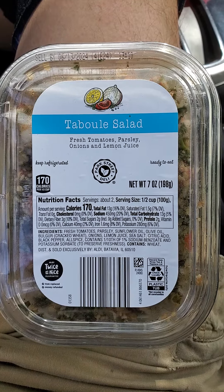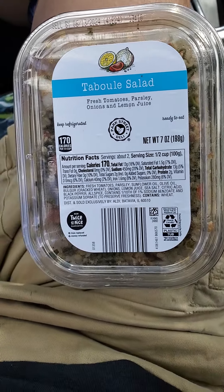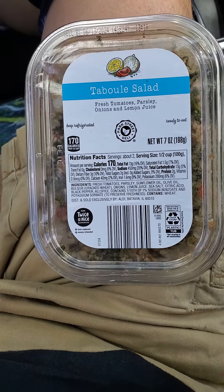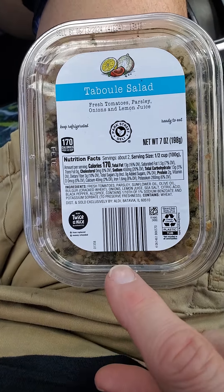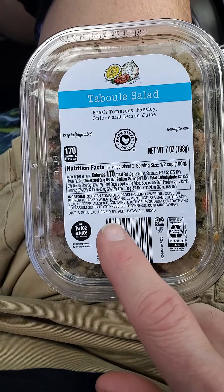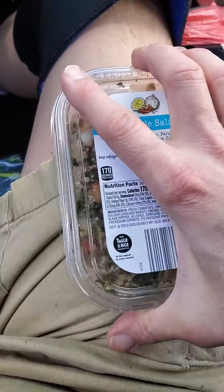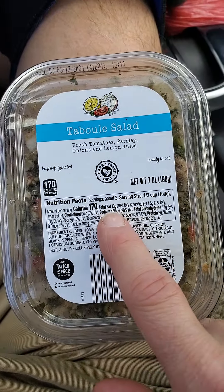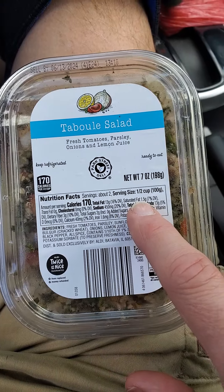This review is of the Park Street Deli tabbouleh salad — fresh tomatoes, parsley, onions, and lemon juice. There's nothing special about it. It has 13 grams of fat, of which one and a half are saturated.